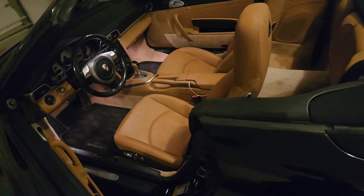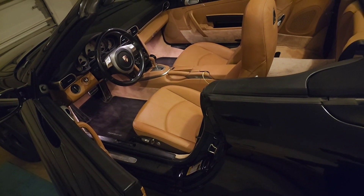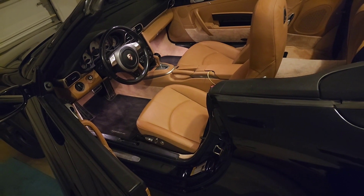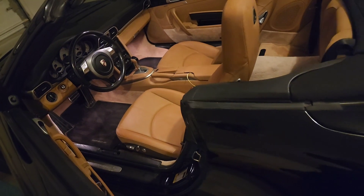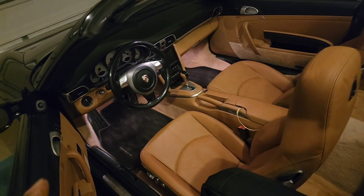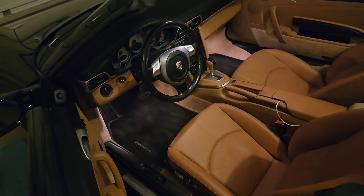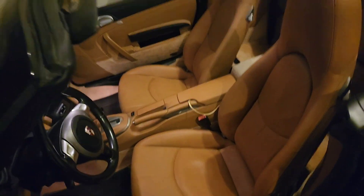This is a 2007, so that makes it a 17-year-old car — something like that, if my math is right. It's three o'clock in the morning, but it really brings back the finish of the car. And I think it looks great.